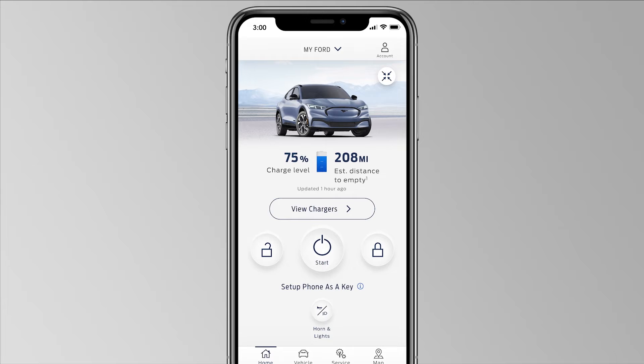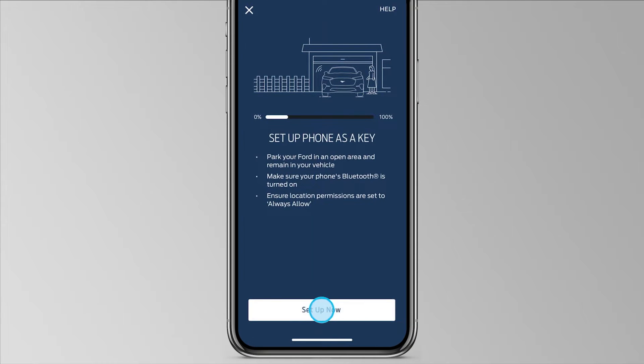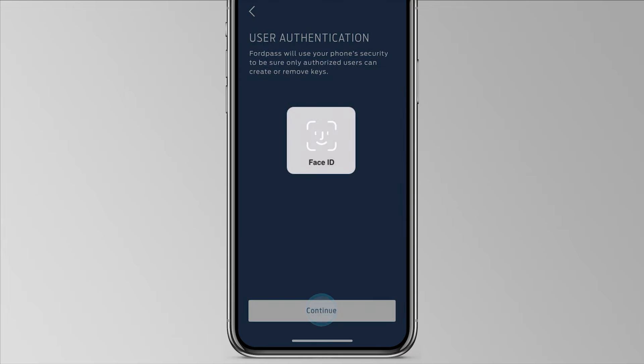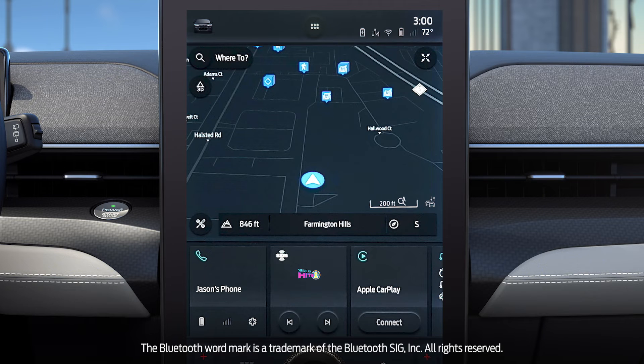From the home screen, press Setup Phone as a Key. Next, press Setup Now. Follow the prompt to confirm your identity. Then, give your virtual key a name, like Jason's Phone, and press Next.